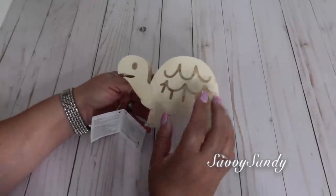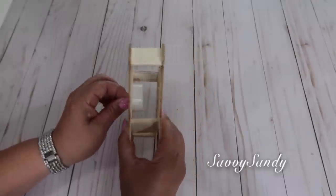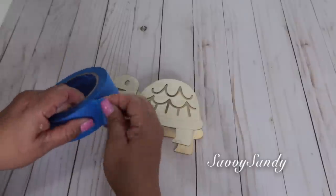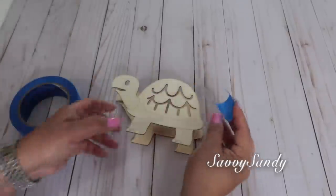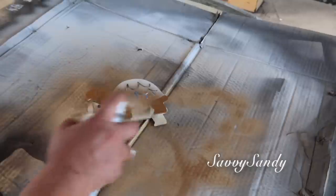Encontré también esta tortuguita de la tienda del dólar y me encantó porque es de madera y tiene en la parte de atrás una lucecita que ilumina lo más de lindo. Así que le puse un poquitito de masking tape ahí en la luz para que no se fuera a pintar, y quiero ponerle color dorado.